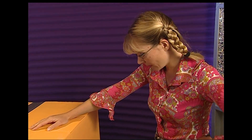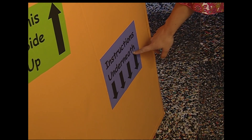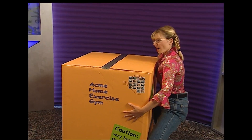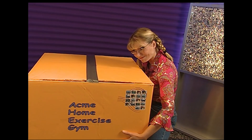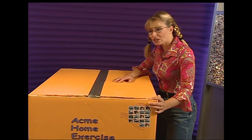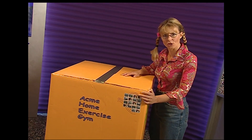Suzie finds instructions underneath the box and realises she's really going to have to lift it. She gives it a go, but brute strength is not going to be enough. She's going to have to start using her head.